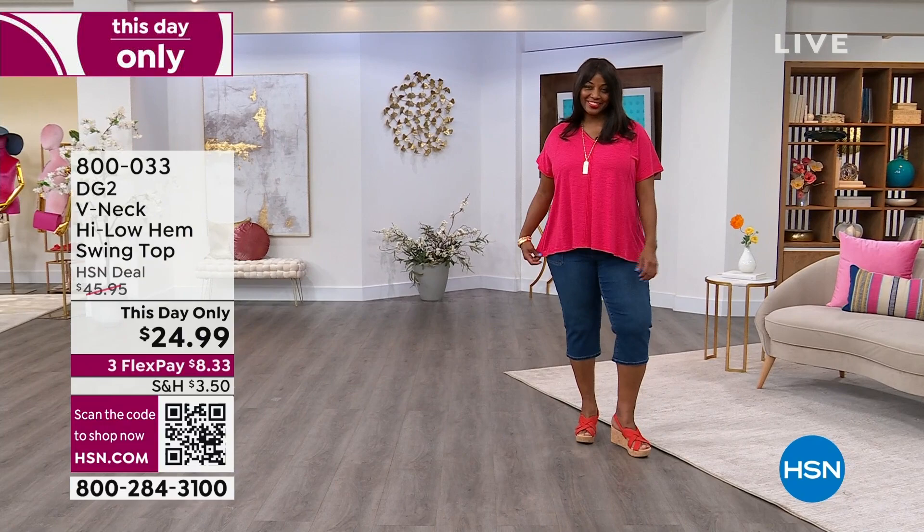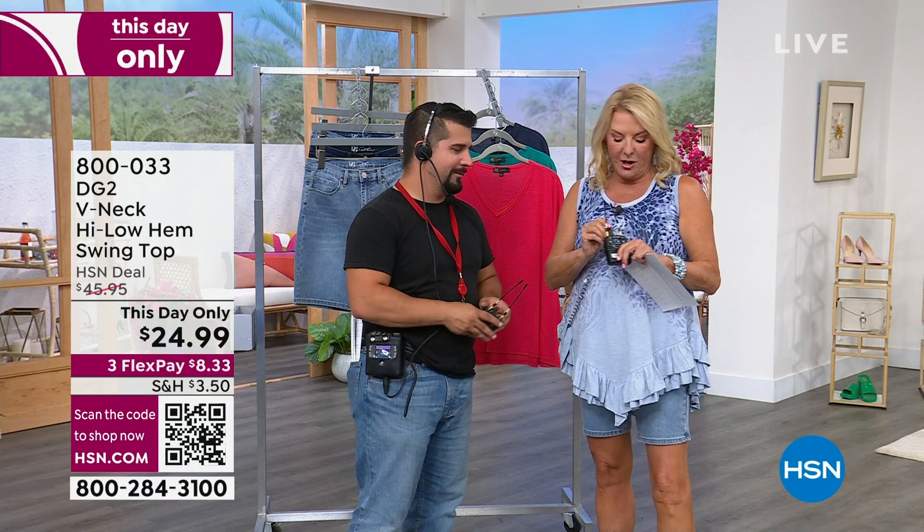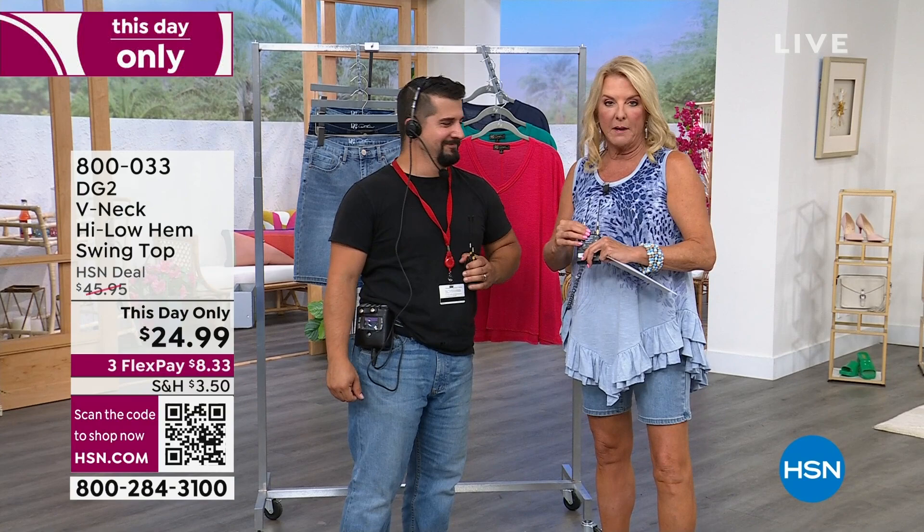Hi, James. Come on, a little air time. Come here, James. Look how cute he is. James recently married. I know you're smiling, but you gotta help me here. This is called an IFB. What an IFB does, it actually is a whole bunch of people talking to me in my ear. So if you think I'm crazy, can you imagine having like 12? Look how handsome this guy is.